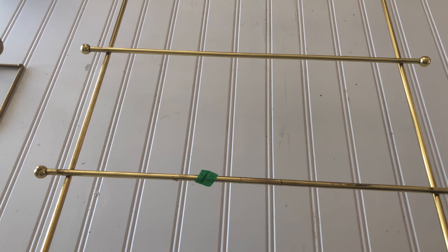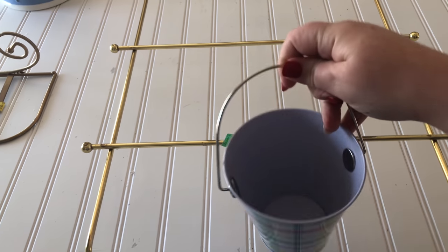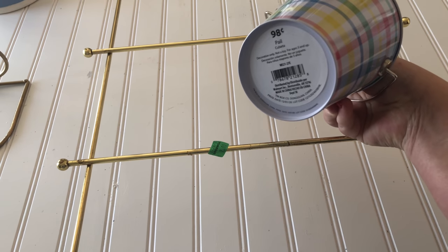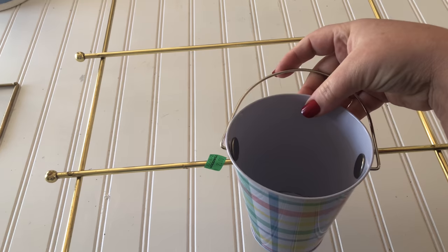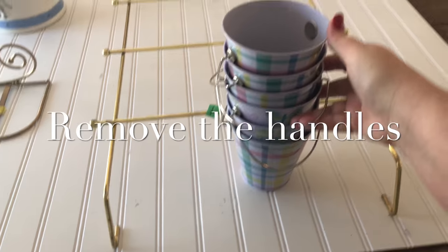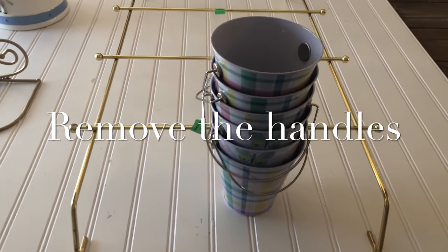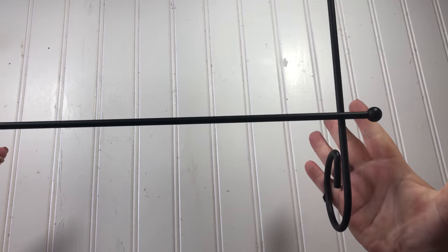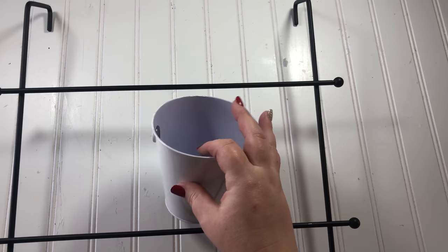I started with the flip I was most excited about — I knew I wanted to make an indoor herb planter out of this brass piece. I bought these buckets at Walmart for 98 cents a piece and I'm going to spray paint them white. Hobby Lobby carries buckets that are already white, so you can save a step if you're near one. I used flat black spray paint to paint the brass piece.